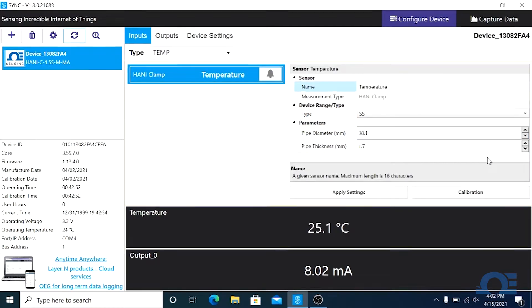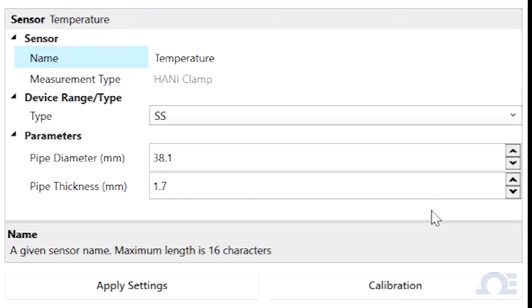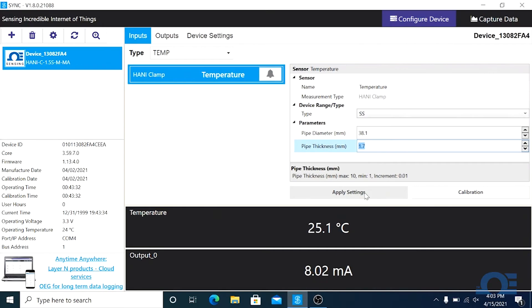Depending on the SKU number, the HANI sensor will be pre-configured with a specific pipe diameter, standard wall thickness, and the pipe material will be set to stainless steel. If you need to change this default, it can be configured here in the configuration panel. Then click apply settings to lock them in.